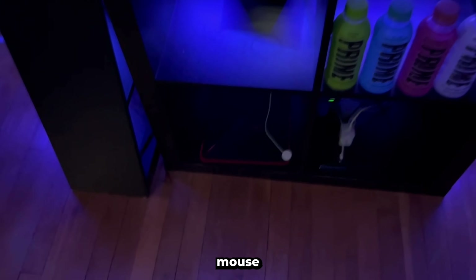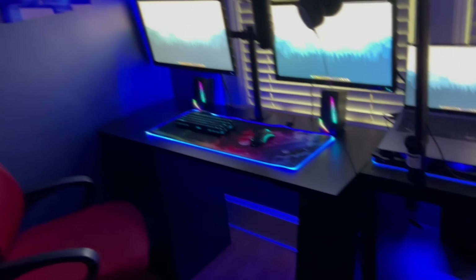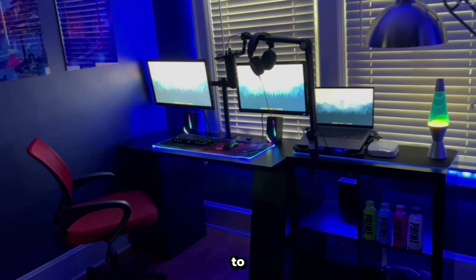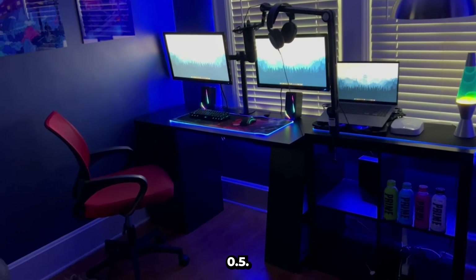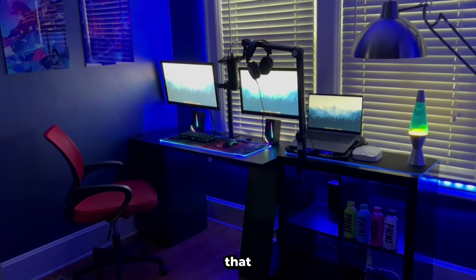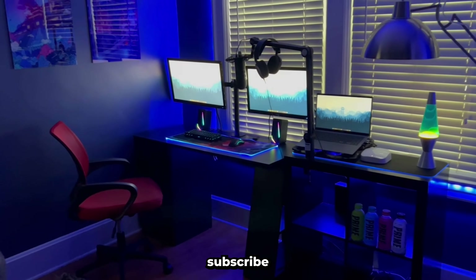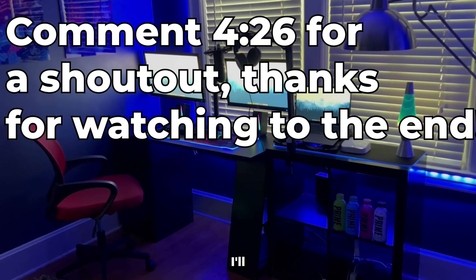Right down there I have the extra mouse pad for traveling and stuff like that. So that's pretty much everything. I'll give you one more look at it from far — let's just zoom out a little bit. I am a garbage cameraman, but we don't talk about that. Anyway, that is my setup. Let me know if you liked it, and make sure to subscribe for more videos like this. I'll see you later. Goodbye.